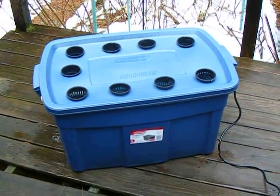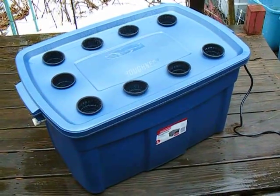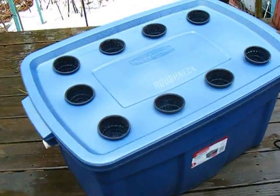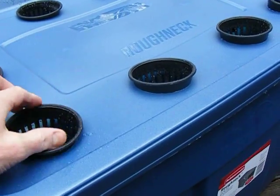This here is our modified aeroponic grow chamber. You can see there are nine growing sites. They're three-inch net cups, and you can see the net cups pull out. Fill these with medium.